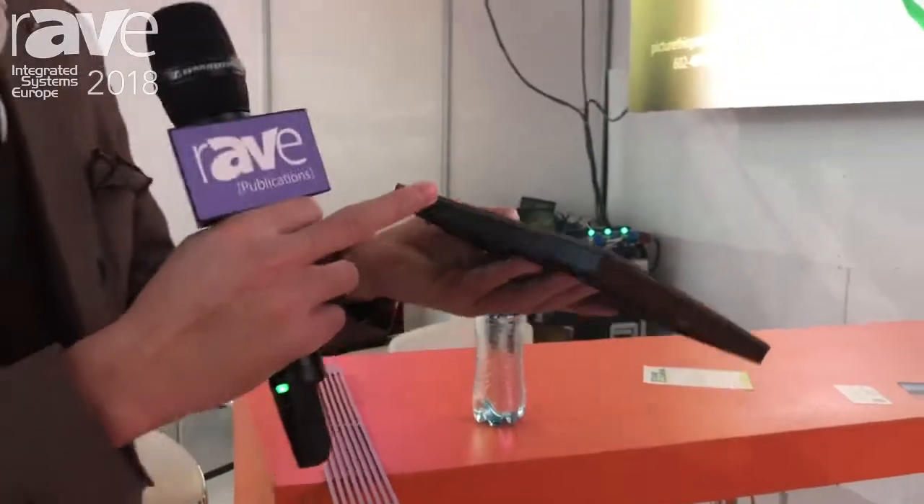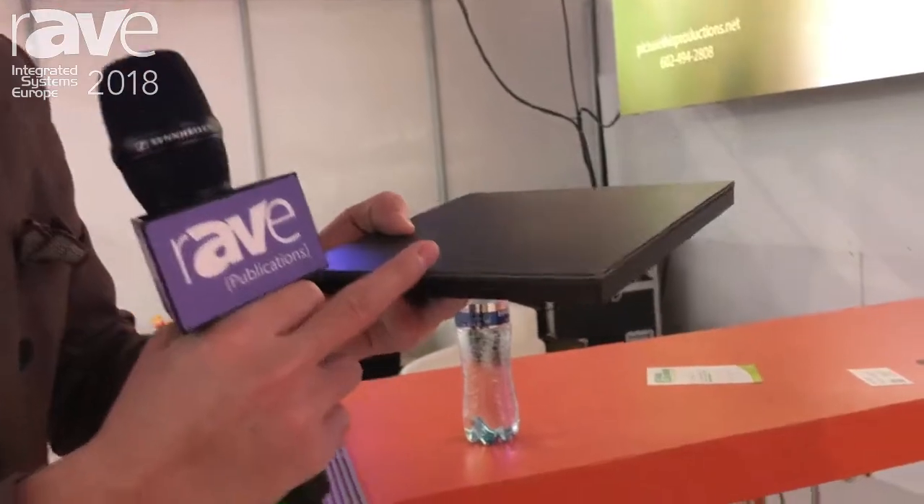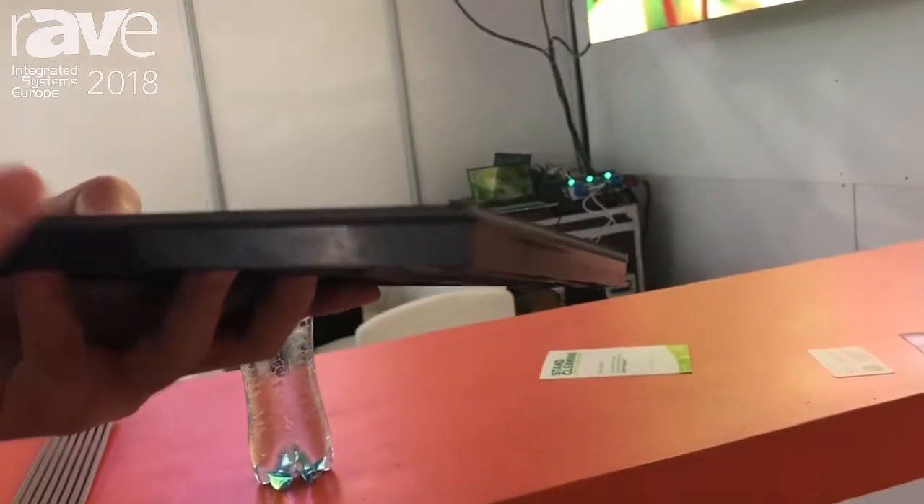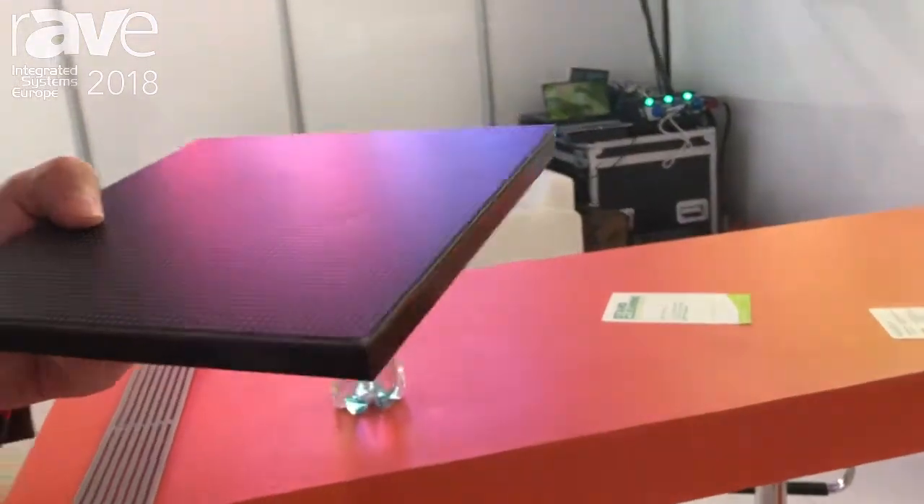So maybe you want to know how to make the GOB. First, we SMD the LEDs, and then we add the glue. So that is the GOB.